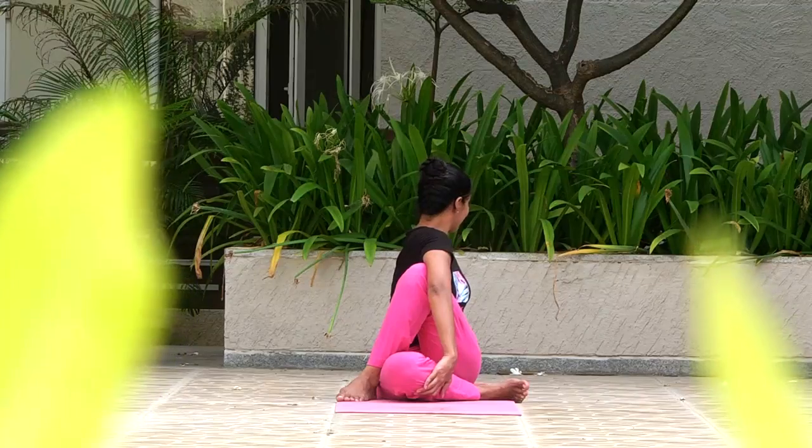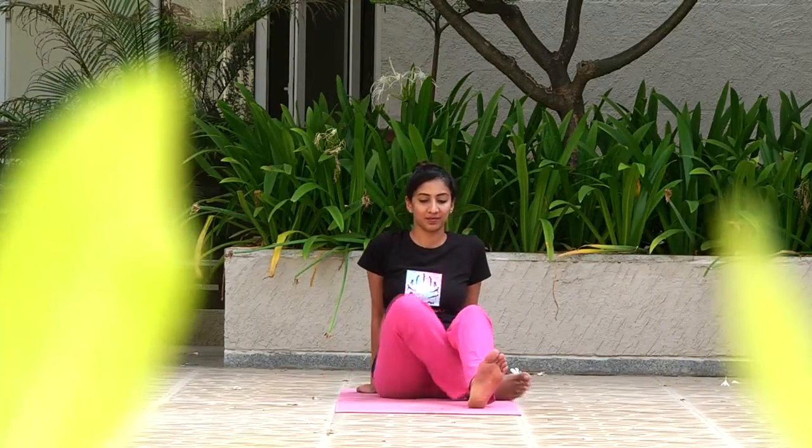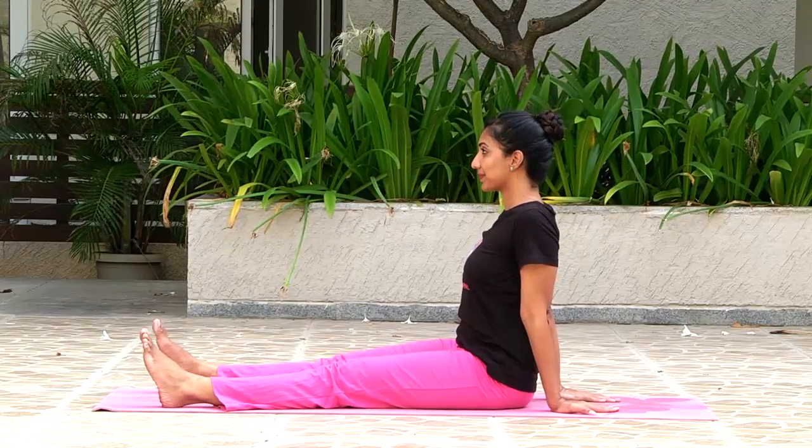Twist deeper and wrap your arm tighter around the knee. Extend the right arm actively and grab the left foot with the right hand. Repeat this sequence on the opposite side. Remember, twist from your lower back. Do not strain your neck.